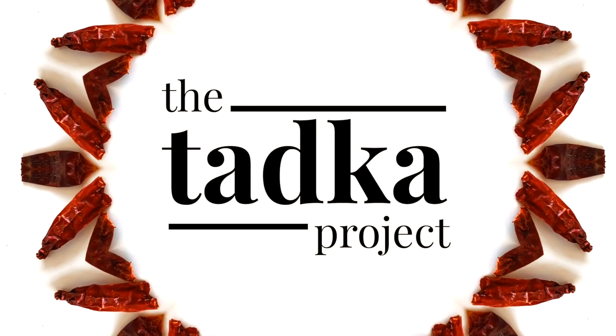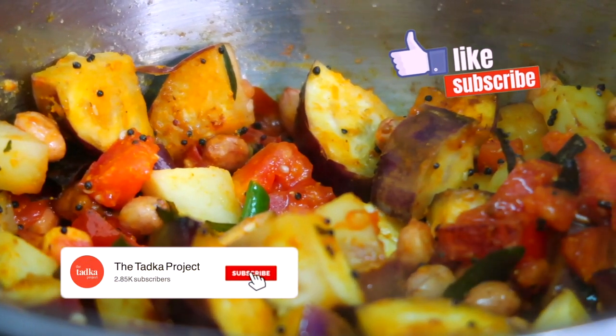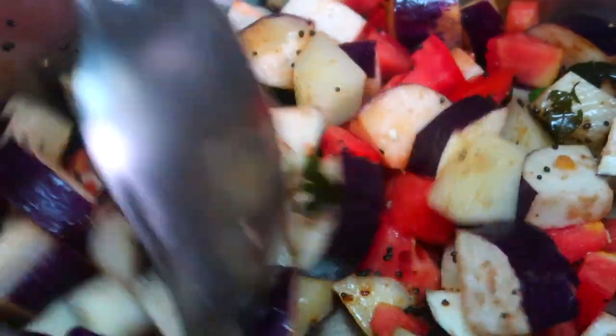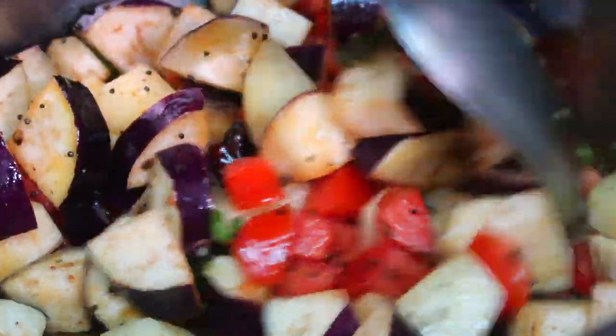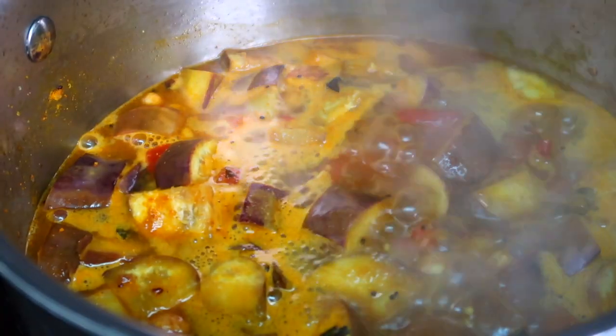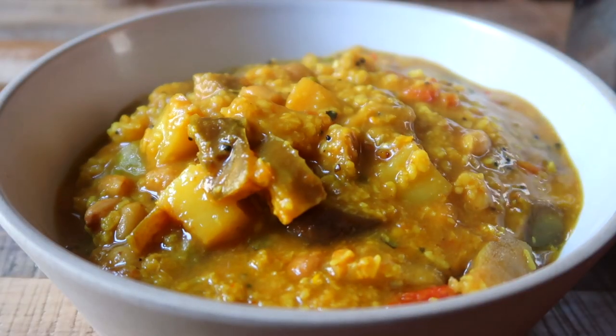Hey everyone, welcome to my channel The Tadka Project. Today we're going to show you how to make a South Indian style eggplant stew that is traditionally eaten at breakfast, also known as katrikai gotsu or gochit. It's flavorful, it's comforting, and it's protein rich. So let's get cooking.